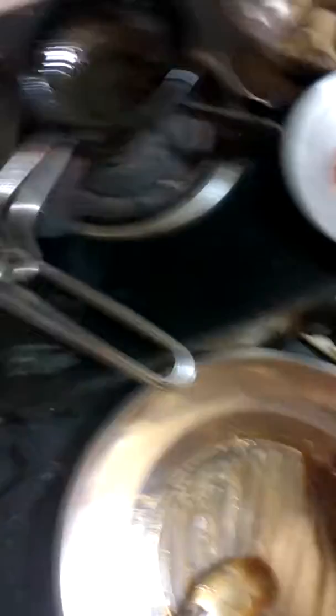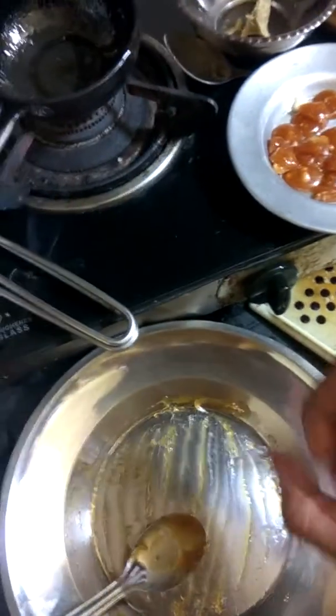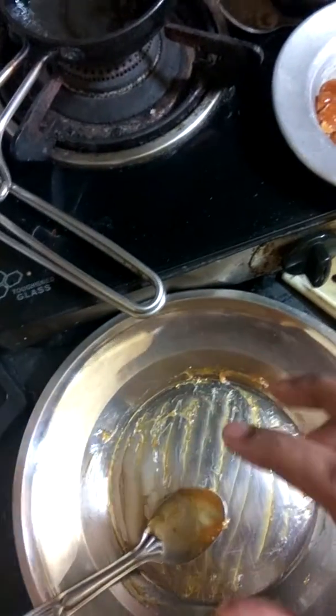Cleaning caramel utensils is a very tough thing, but it's actually not that hard. Simply soak them in water — water works very well, and the caramel will just come off within maybe 10 to 15 minutes.